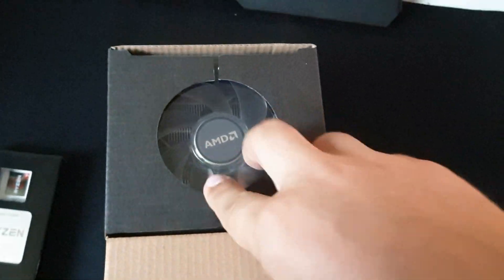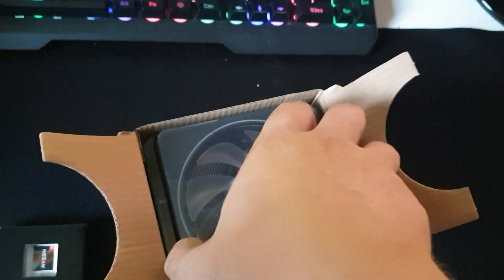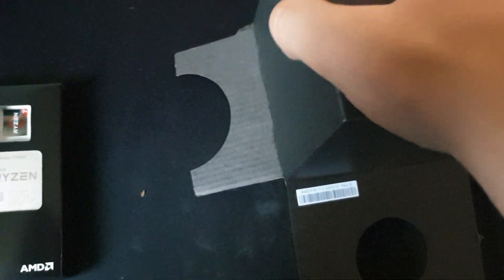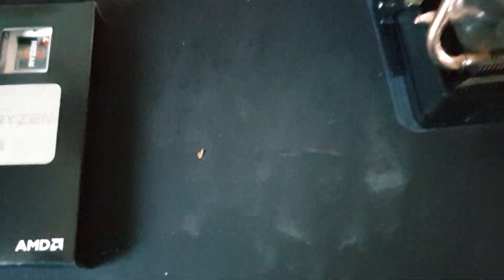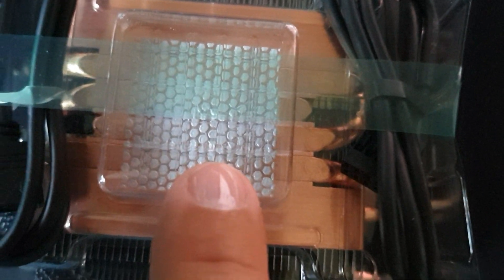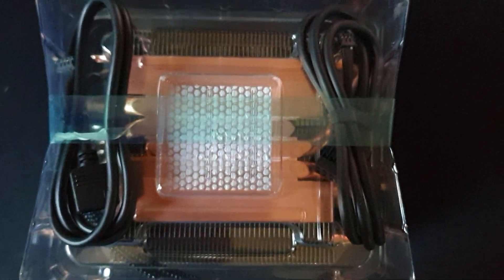I'm gonna show you the cooler, just a second. Let me just open this bad boy up. I've already checked and it has some protection, so you can put it over here because it has some plastic on the bottom, so it's safe to do that. Also, you can see it already has pre-applied thermal compound.